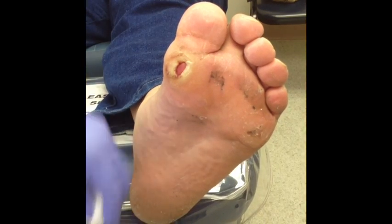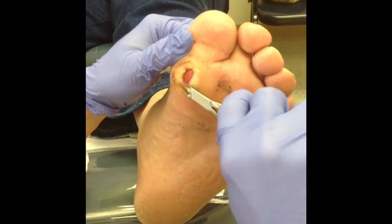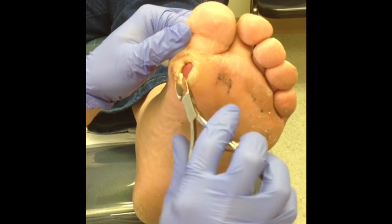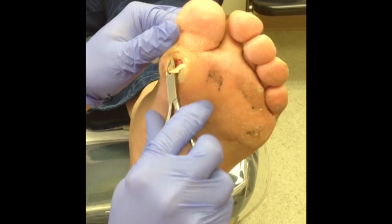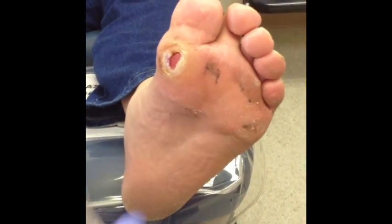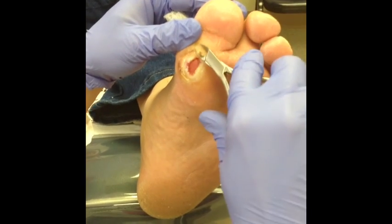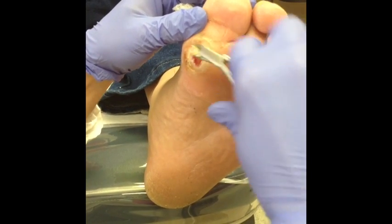Now this doesn't hurt the patient because this patient has neuropathy, but even if they didn't have neuropathy this is just removing callus. It's not actual tissue — as he's groaning up front, it's not hurting, but I guess it is. So sometimes it just hurts a little bit, but for the most part it doesn't hurt that much.